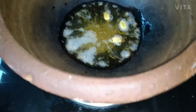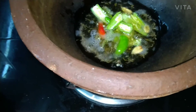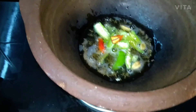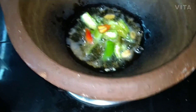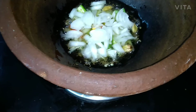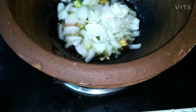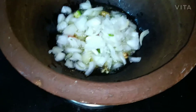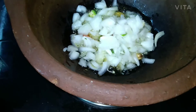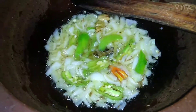Then we will add green chillies. This is a good way to add onion. We have to sauté it slowly. Now you can see that it has turned a good brown color.